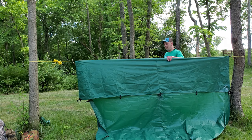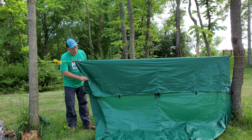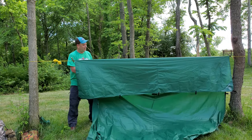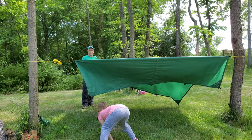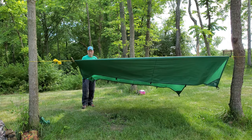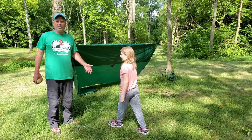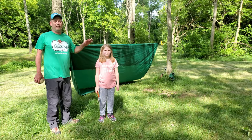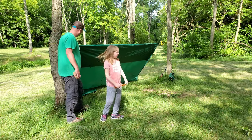I'm going to pull this tight so that it is super tight, just like the other side. Now this will be our awning and we will stake out the back. We're here at the back of the shelter and all we need to do is stake out two stakes here in the corners.